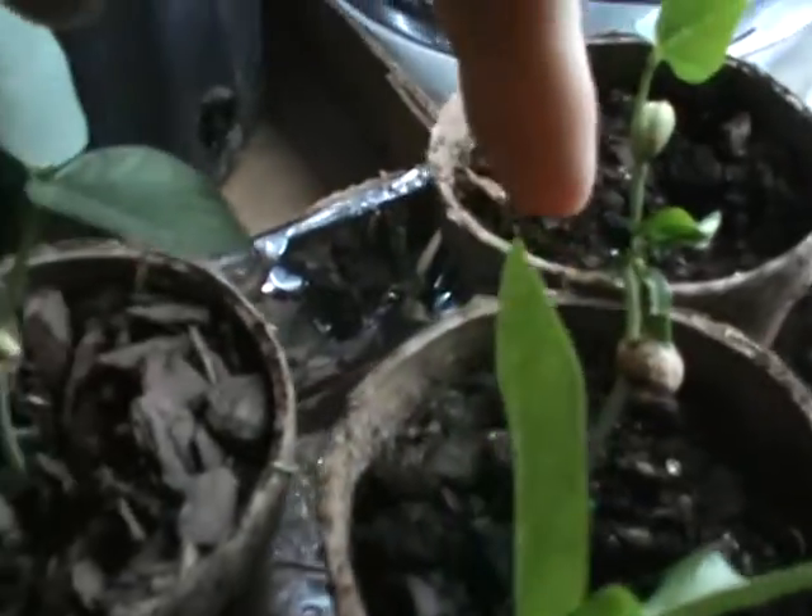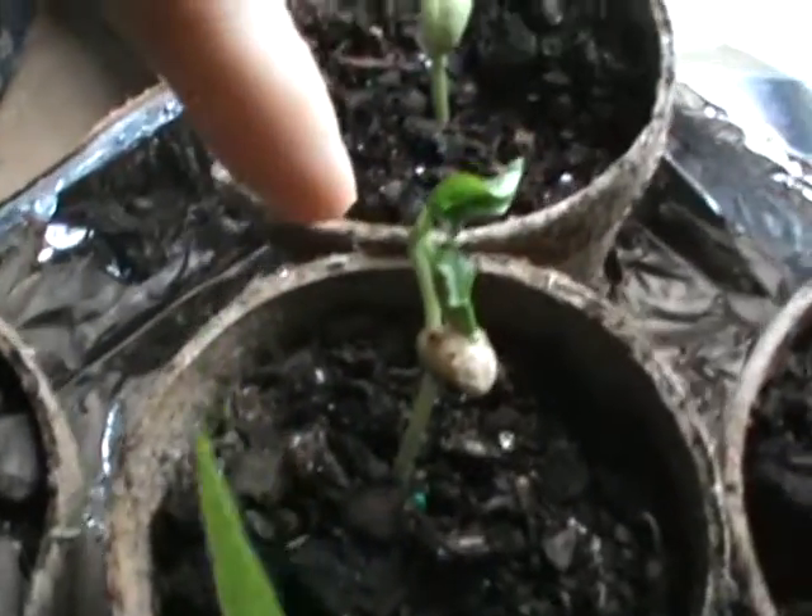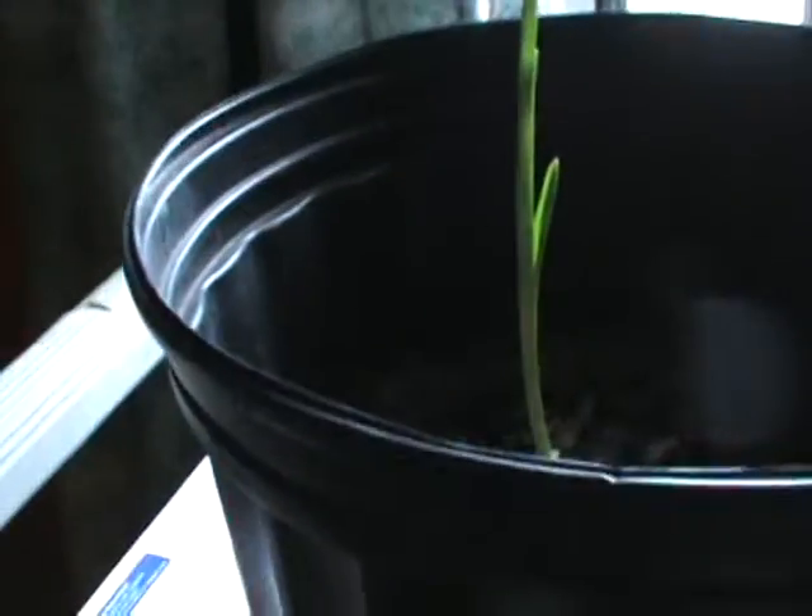Over here by the window are the main ones — eight black-eyed peas, planted two weeks ago. Out of eight of them, all eight are growing. They're about six inches tall. This one here doesn't look as healthy. And then this is a clove of garlic — that one's about seven inches long coming up.